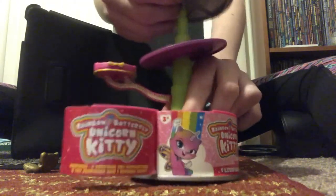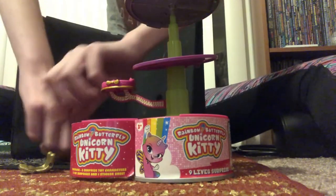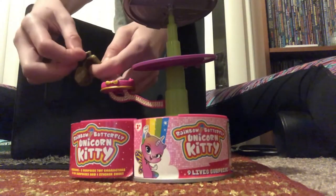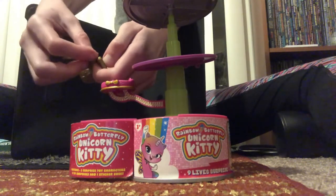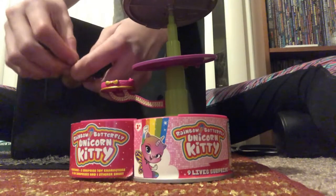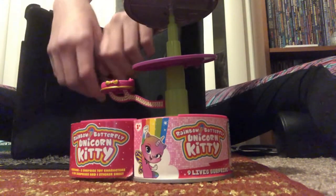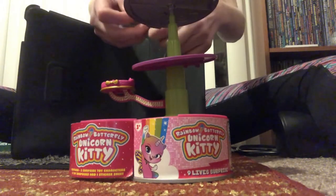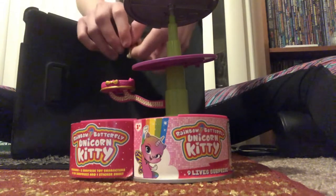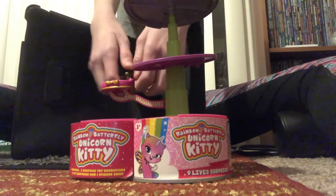Next up you have to assemble this golden chair right here. It comes in two pieces, so you put one piece right here, and you put the other piece right here.